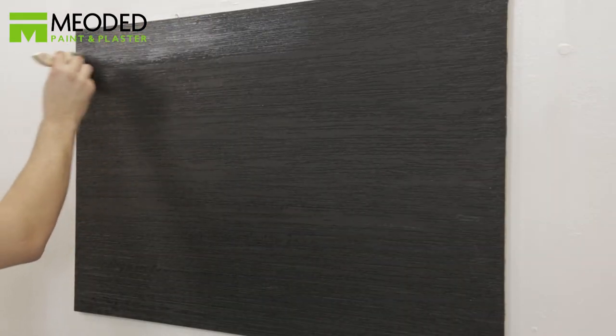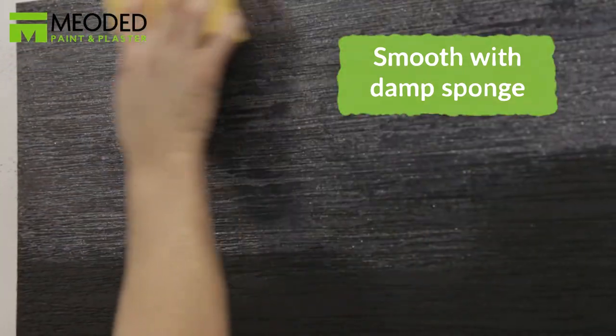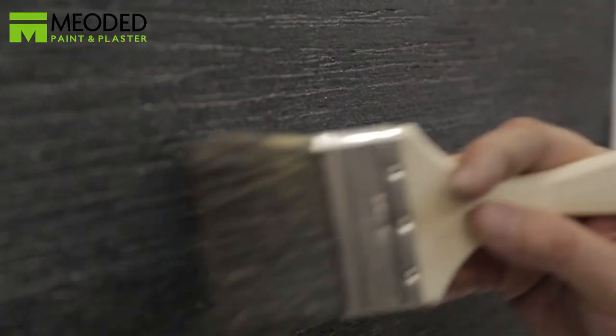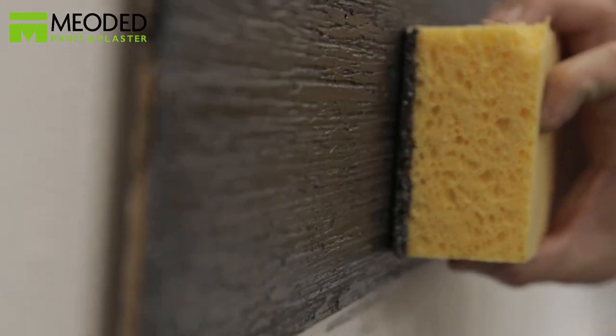Once your base color dries, if it needs smoothing, sand it a bit. Apply the crystal brush with a paintbrush for an easy application from side to side. To ensure an even coat, smooth the crystal brush with a damp sponge while it's still wet. Continue adding the finish with the paintbrush, and smooth the wet surface again with a damp sponge. If you feel like you need a third coat, go ahead, but dilute it even more.